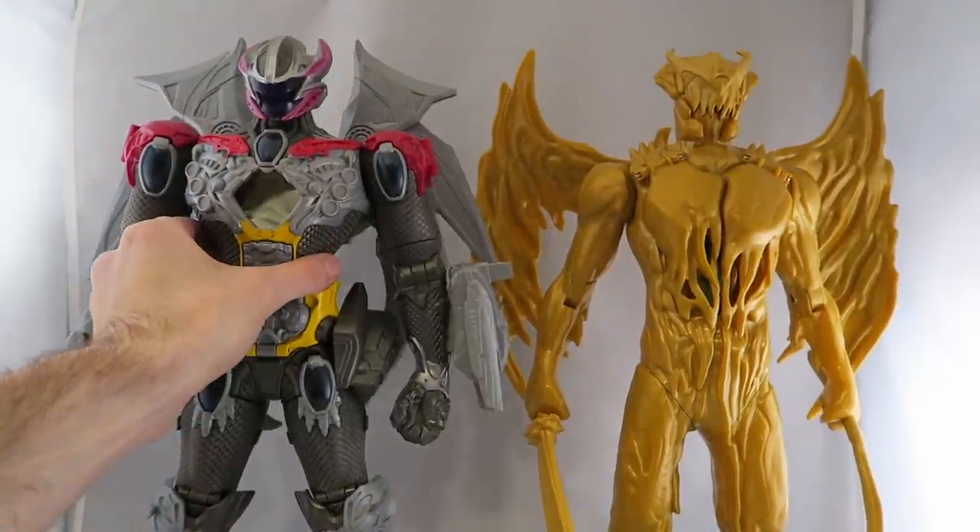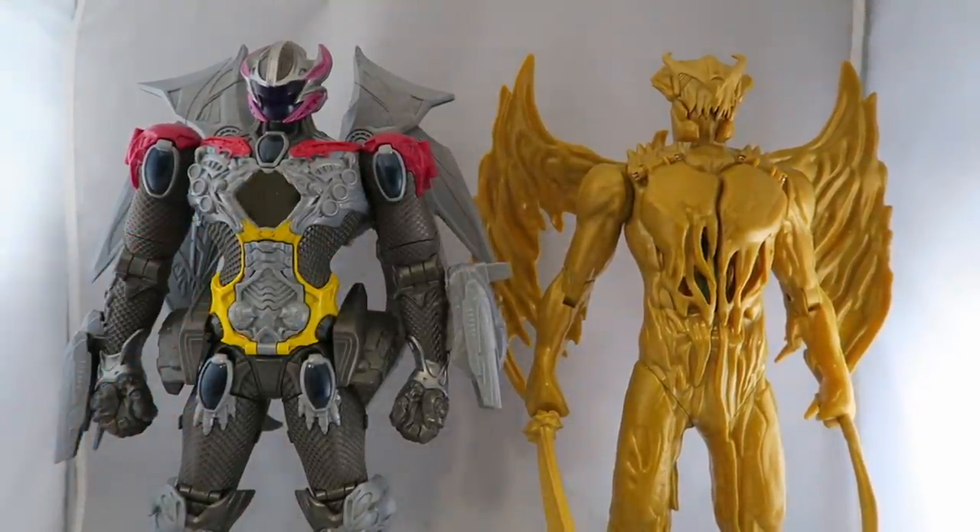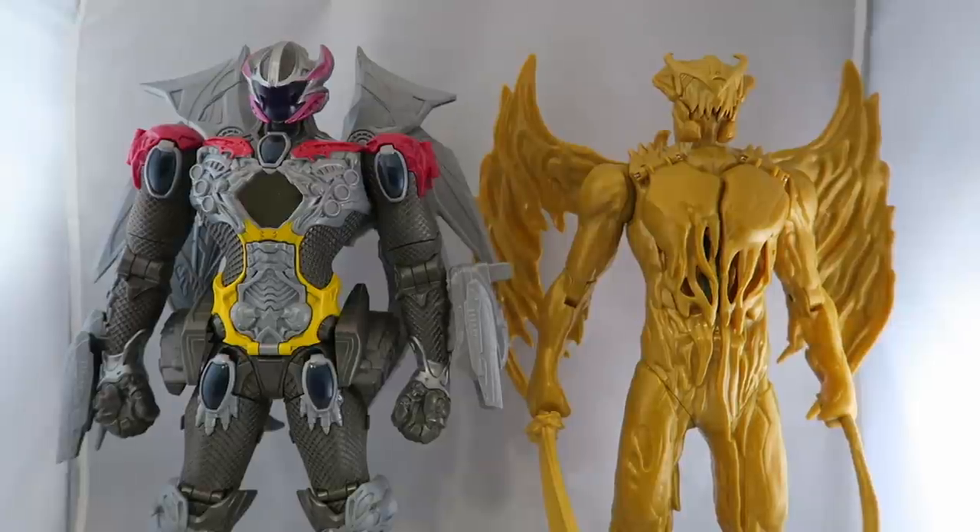Here it is next to the Interactive Megazord — it's pretty perfect in scale. I kind of like that ability to have these two together for a display of them fighting each other, or for kids it's kind of neat.